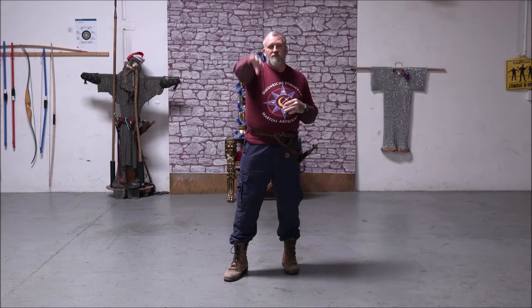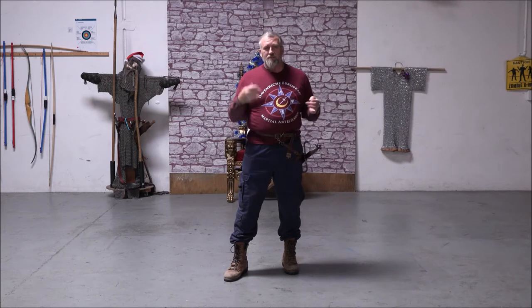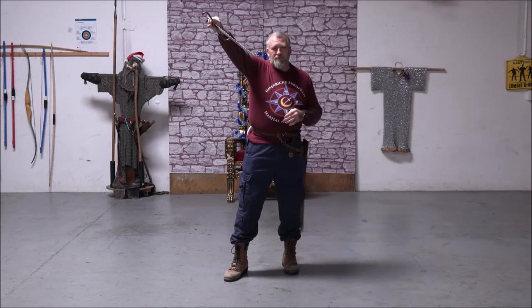This first position in rapier is called prima — first — because when you draw your weapon, that's the first place it goes to.